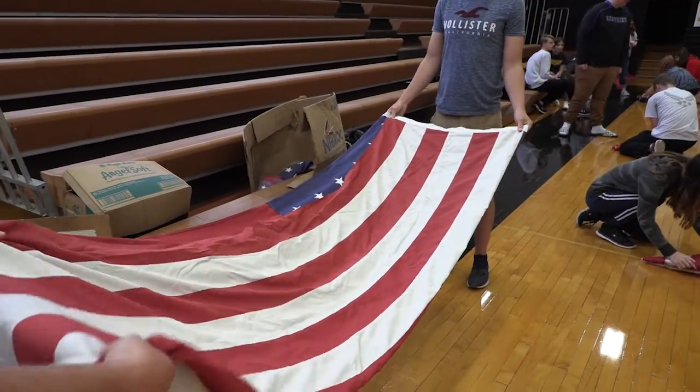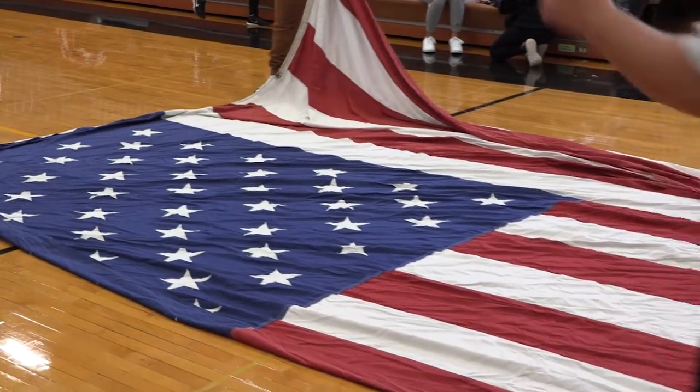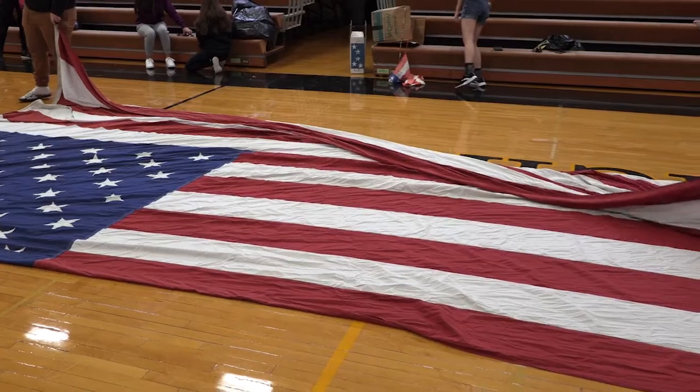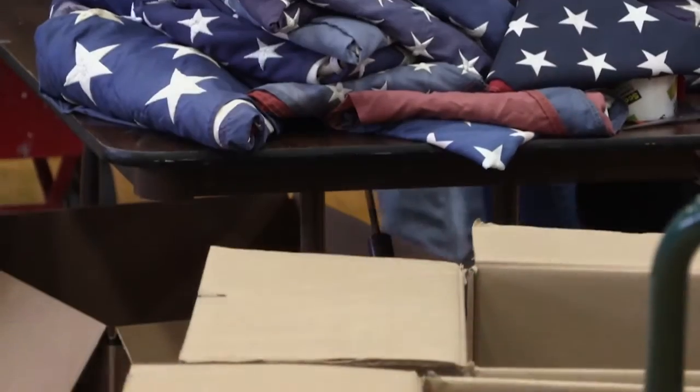Our servicemen and women retire, but so do our flags. So to honor the flag and its defenders, we have a special occasion for our flags when they retire. We do this by having a group of people recover old and worn out flags and fold it into a triangle.